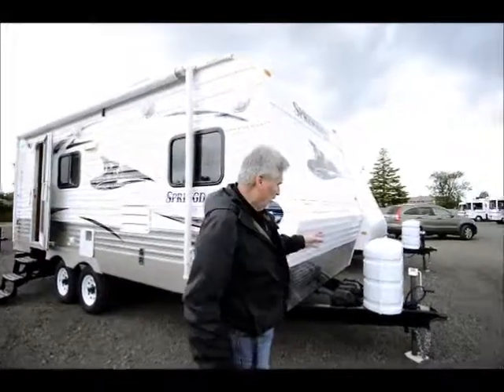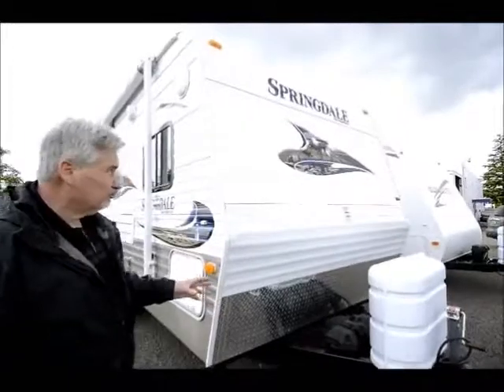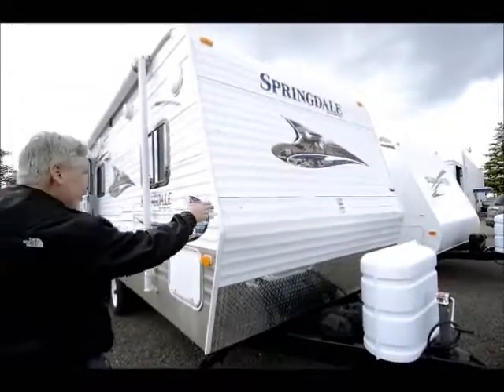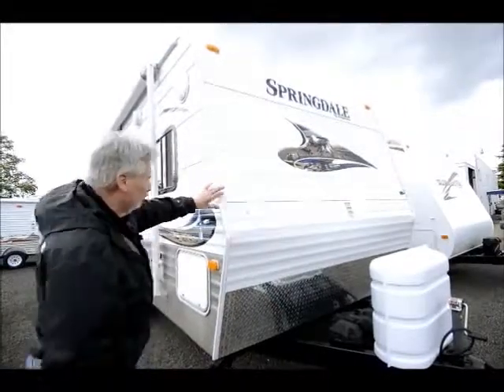Up front here we've got dual propane tanks, seven and a half gallon. It's got dual batteries. If you notice, no window up front, so you don't have to worry about any window leakage as you're going down the road.